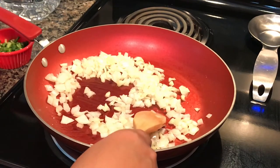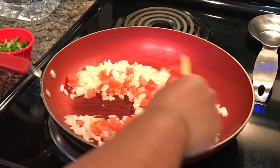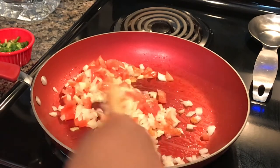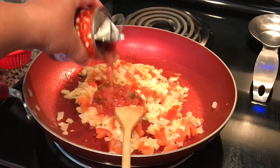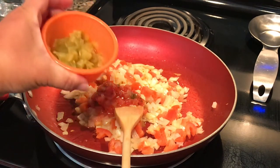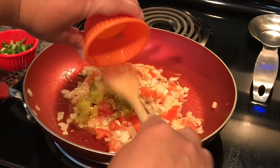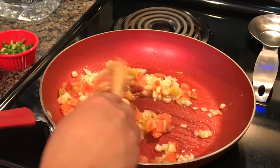Now I'm going to add the tomatoes — that's one tomato, diced. Then I'm adding half of the Embasa salsa casera and one tablespoon of mild diced green chilies. This is very mild but it tastes so good — it's optional. I'll be sautéing this for about two minutes.